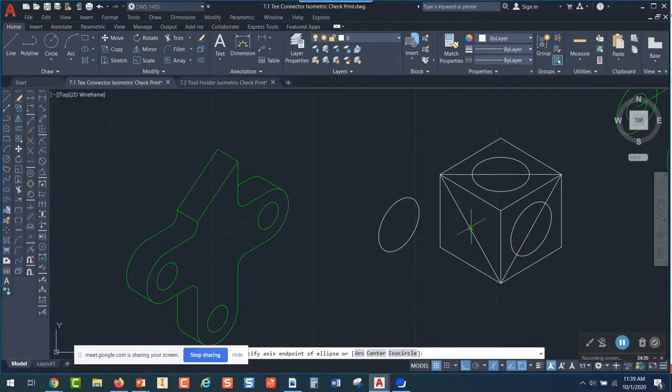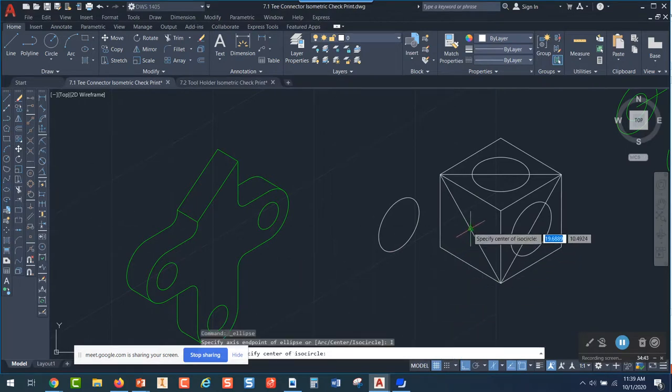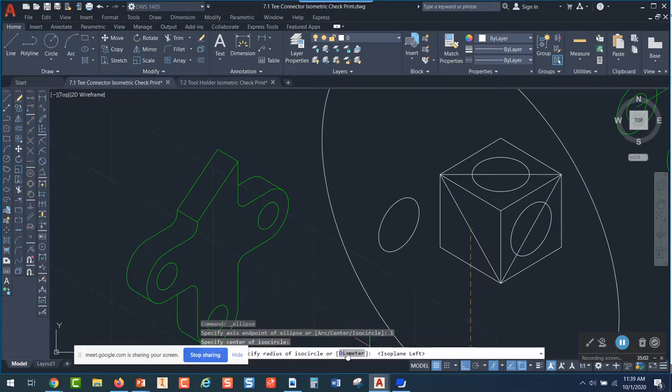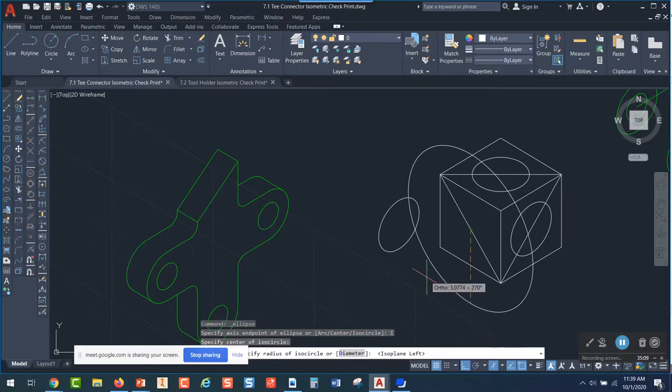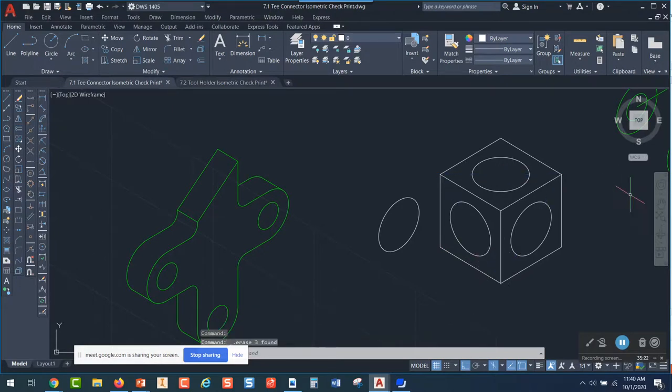For the final ellipse, pick ISO circle and snap to the midpoint. If the ellipse doesn't look correct — your brain tells you it's not oriented right — you can press F5 even while in the command to orient it. When it looks right, type D and press enter instead of clicking the word diameter, then type 2 and press enter. So the workflow is: press F8 to toggle ortho on and off, press F5 to rotate your ISO plane, and use ellipse ISO circle when you draw circles.